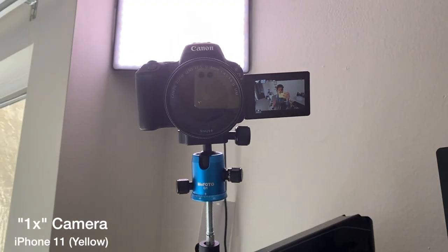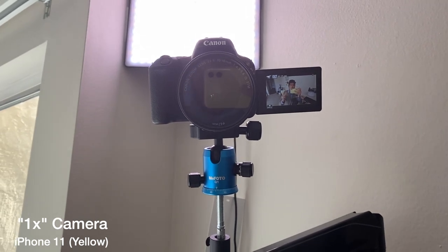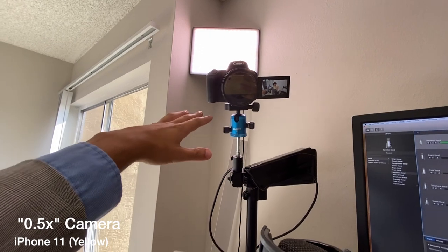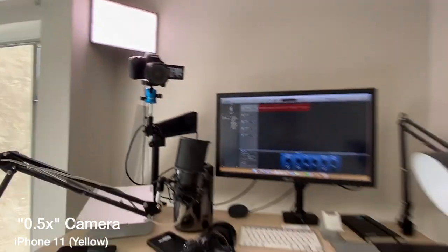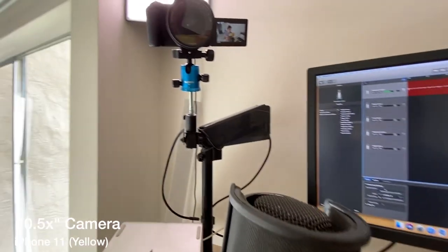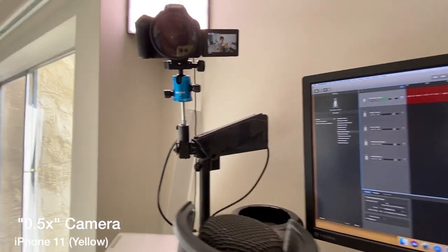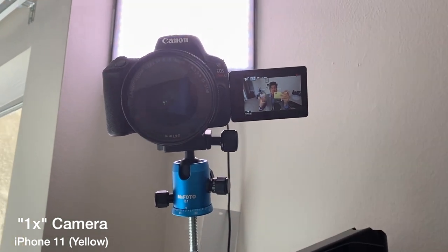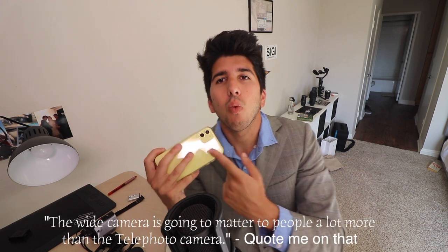I'm actually gonna take a quick video right now of the camera I'm filming on. You can see this is at 1X. When I press the button to go to 0.5X, you can see it's zoomed out and this is my setup — this would be a great way to show somebody what my setup looks like without having to be too far back. And then of course I can just hit the zoom button here.